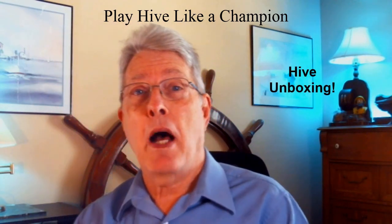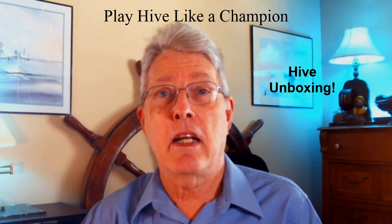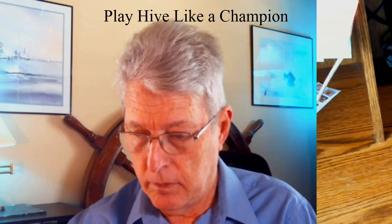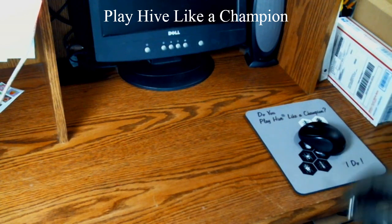So I'm going to be doing an unboxing video today. Let's see what these first and second editions of Hive with the wooden pieces look like. Here we go with the unboxing of the first and second edition orders that I placed for Hive.